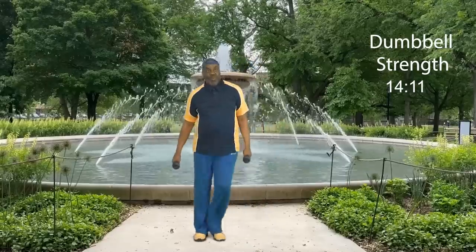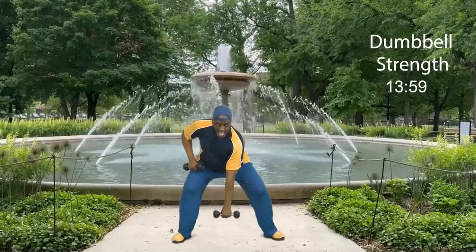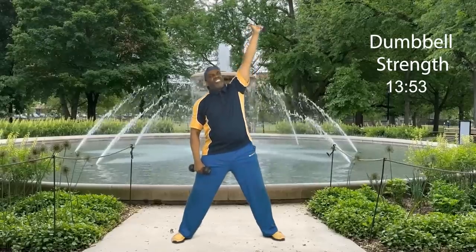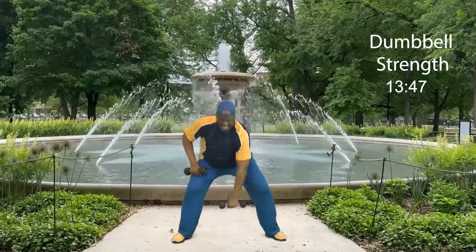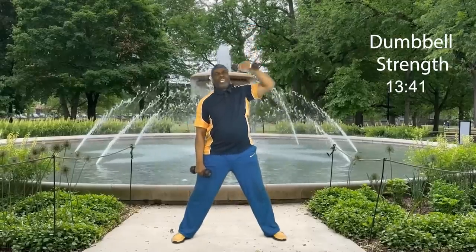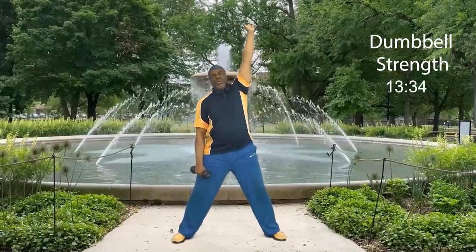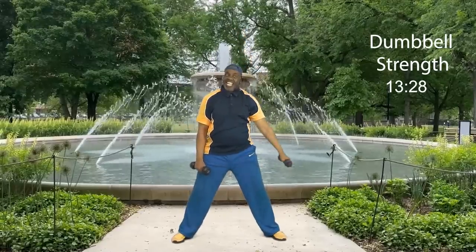Can I challenge us with one or two more moves? Everybody hold it right here. Knees are slightly bent — we're going to act like we have a kettlebell. Weights here and we're going to pull it up: eight, down, seven, down, six, five, four — squeeze those glutes — three, two, and one. Step touch. How did you do?